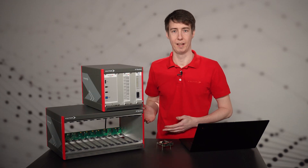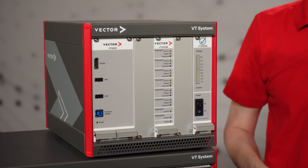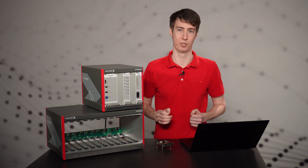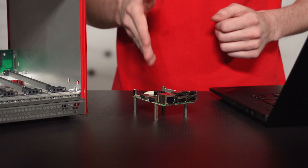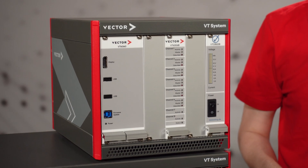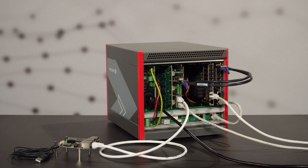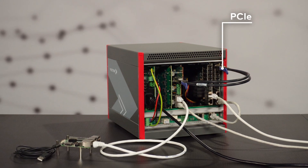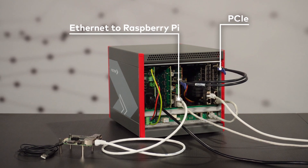For the VT system I need a plug-in board VT 6306. Here you see the one gigabit version which is already in the rack. There's also a 100 megabit version available. Both could be used with the Raspberry Pi. The VT 6060 module is also required — it's a built-in computer to process the communication data. We connect it with a PCIe cable to the VT 6306, which in turn is connected to the Raspberry Pi via ethernet.